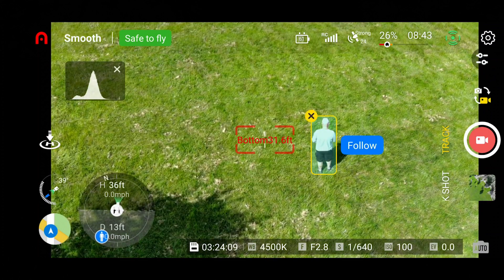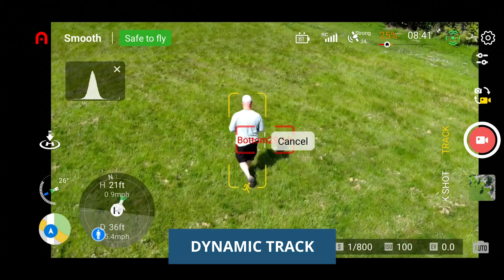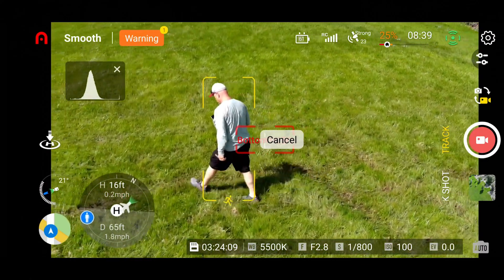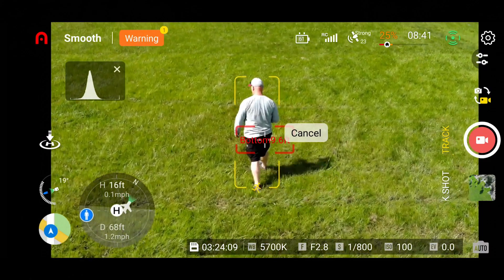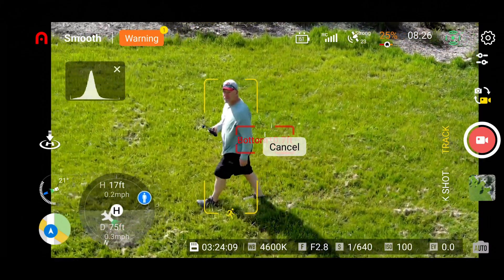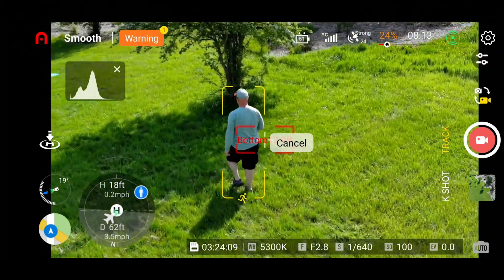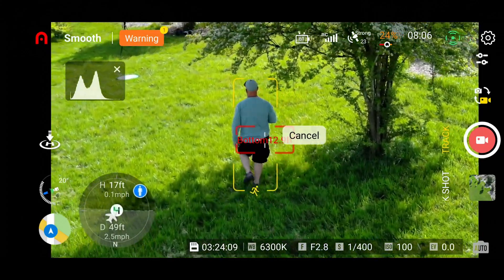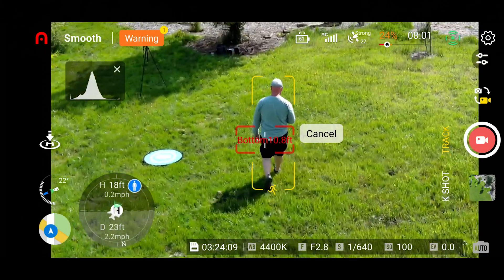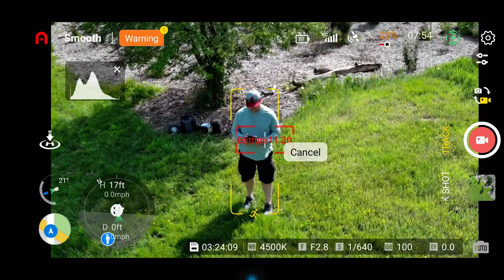Another option on the Evo Lite Plus that the Nano Plus does not have is dynamic track, added via a firmware update. In testing, the dynamic track seemed to work pretty well. It wasn't moving that fast and did tend to come closer over time — starting out further away and gradually getting closer. The obstacle avoidance did well here; walking under a tree, the drone sensed the tree and moved away and went around it. It stayed locked on the whole time and worked well for this test.